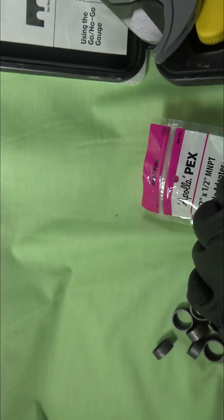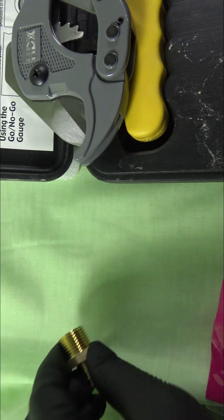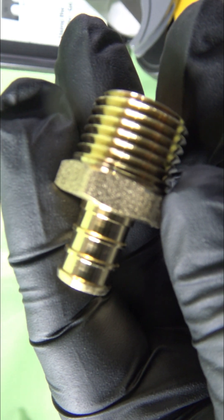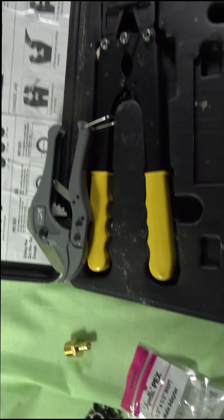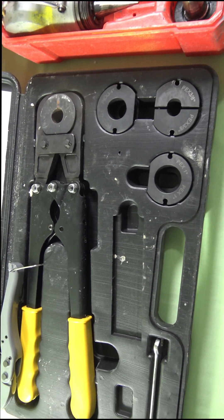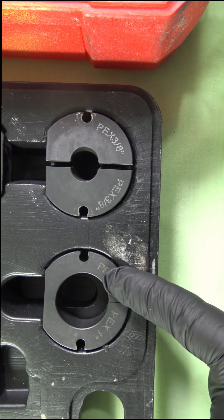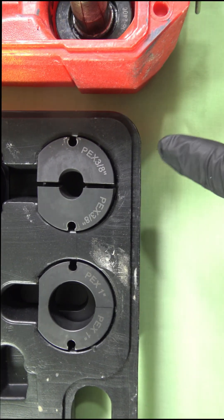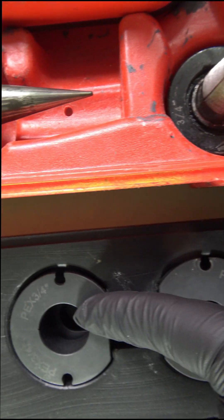This is a copper fitting with copper rings — what they call it — and it crimps over the pipe itself. This is a Zurn fitting. One thing you'll notice is the Zurn fitting's inside diameter is smaller than the inside diameter of the Uponor fitting, which, if you're running Zurn, may cause some inspectors to frown upon it, because it's not the true size of what the piping should be.